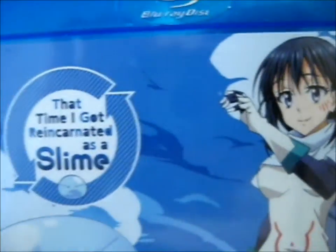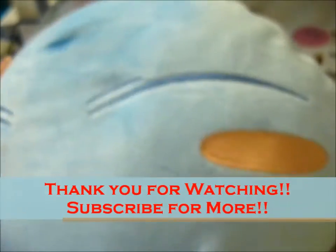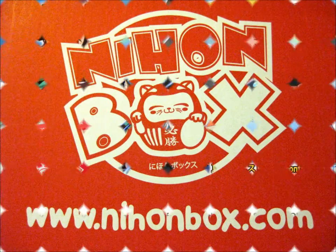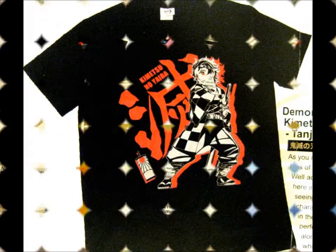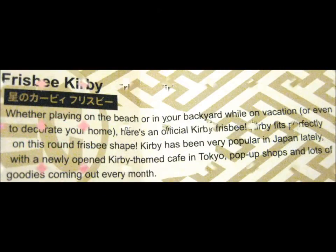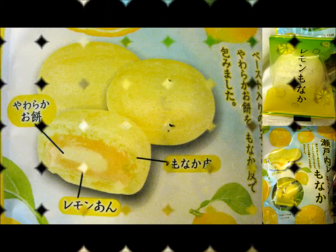And there you have it — ta-da! See how cute it is. This is happy. That's it, so thank you for watching. Subscribe and hit notifications. Bye-bye, thank you!